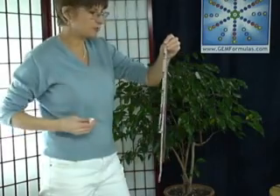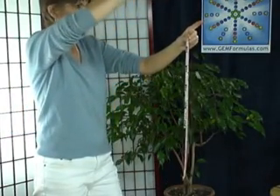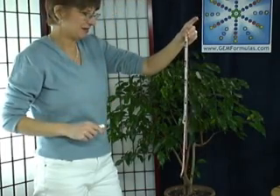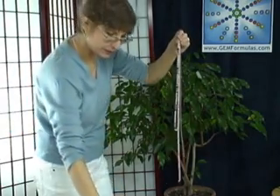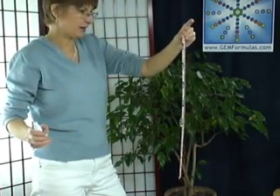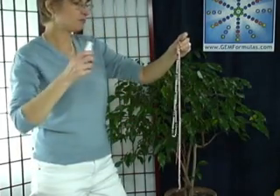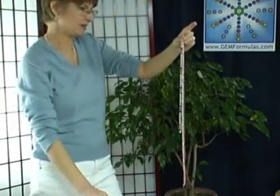And then finally, you can use some of the diamond spray. Now sometimes if they're really, really cruddy, you may have to go back and spray again with the energy clearing. I'm really getting a sense of the brightness of these gems now. And I always end with the diamond spray. And that's all there is to it.